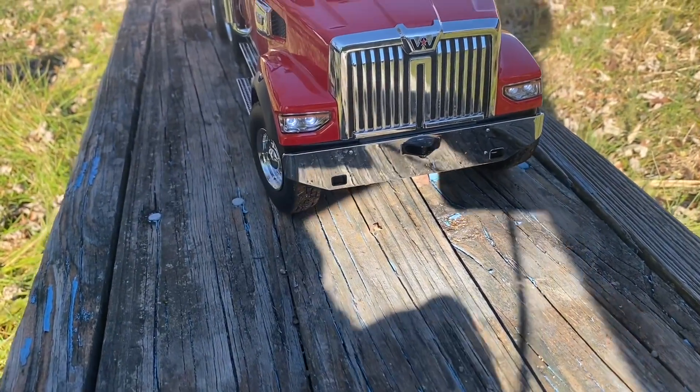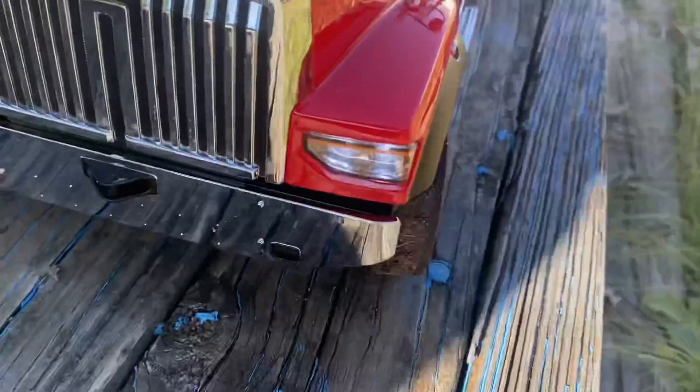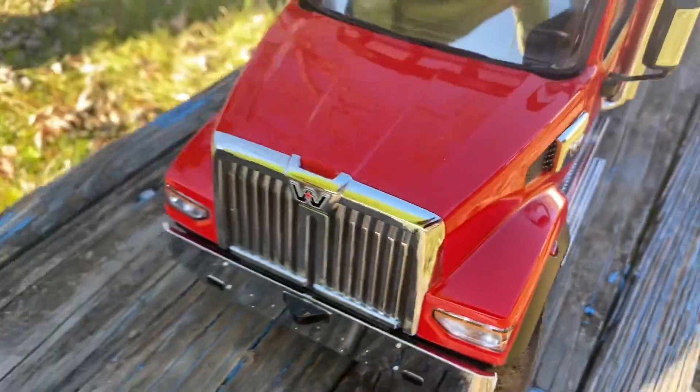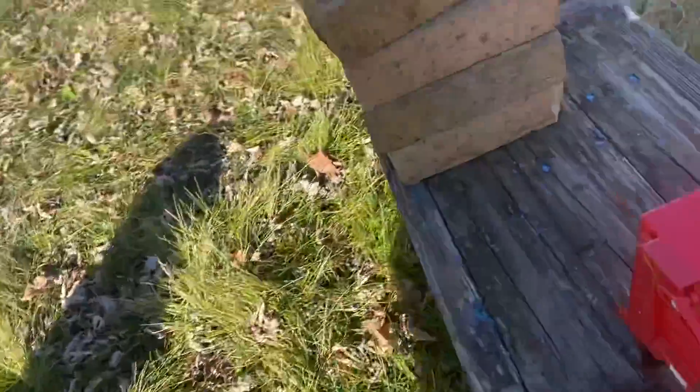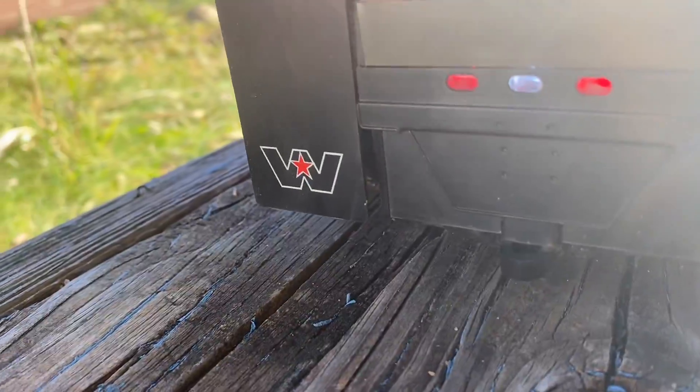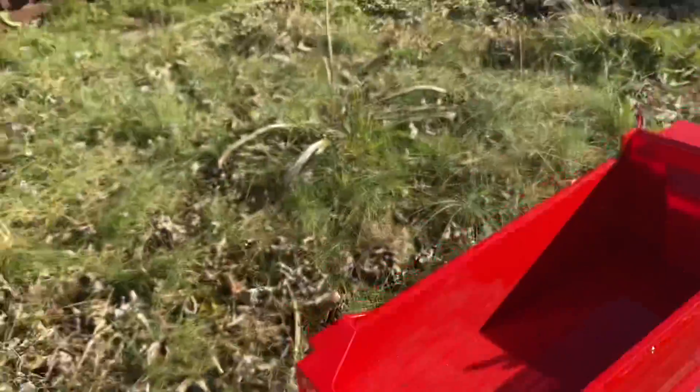When you turn, you should have a turn signal — it does make a clicking noise. You can also see it's flashing in the back. That's a really nice touch.